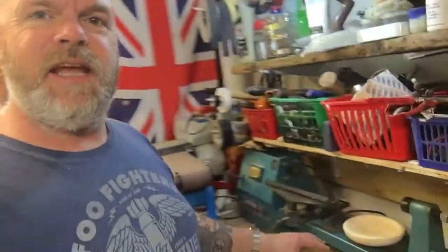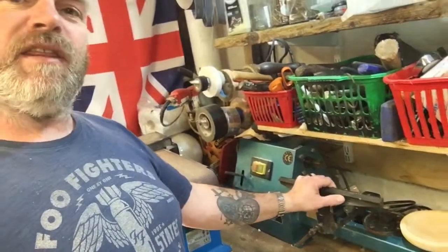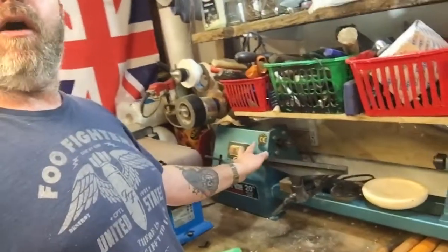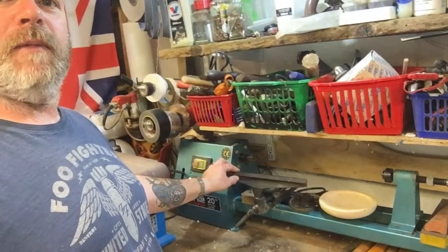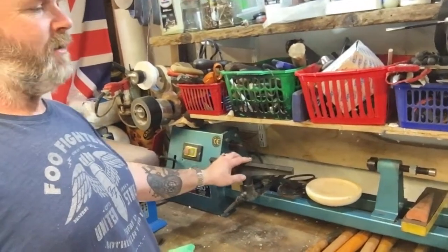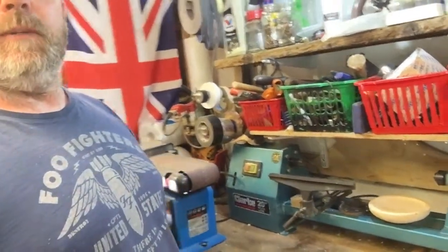As well as that, I did the lathe video yesterday with this Clark lathe. But this is in need of refurbishment. I've managed to get hold of some belts, so I'm going to do a video on that sometime. It needs a new belt and it needs bearings and all sorts looking at. So that's going to be coming up sometime.